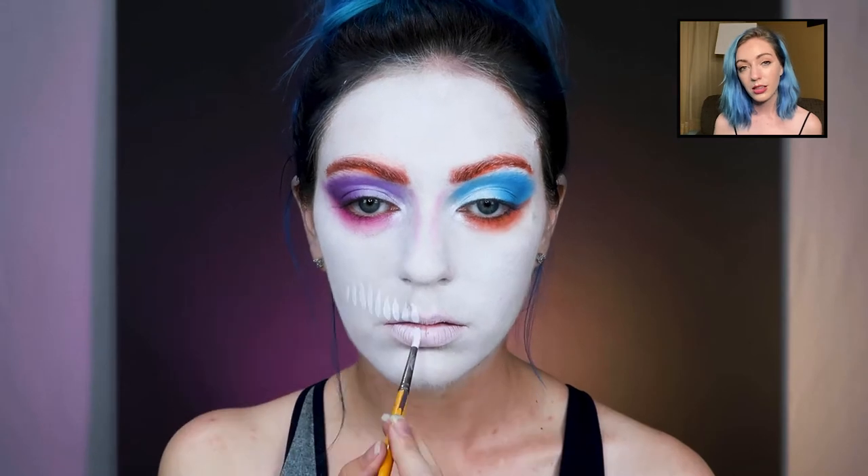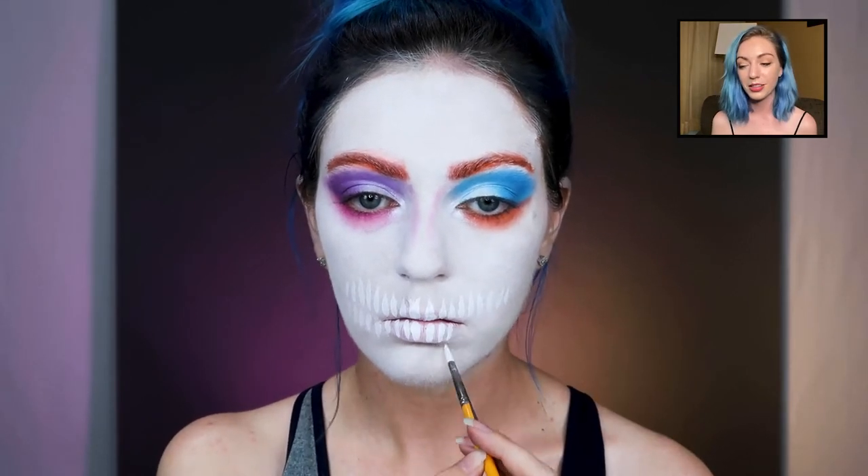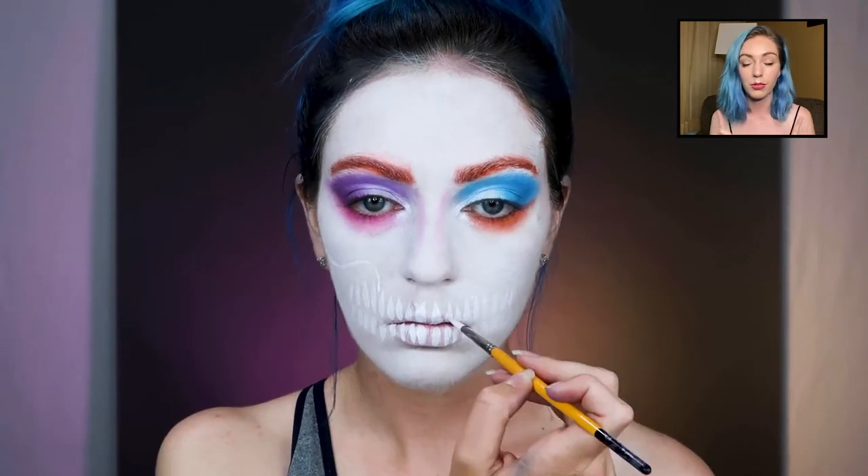I'm just drawing the teeth on with a water-based face paint. As you can see I was counting each tooth because I feel like it's really hard to make it even, so I just kind of count them across.